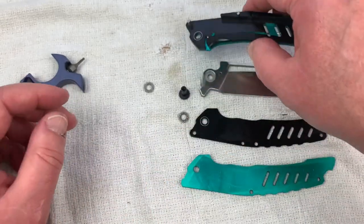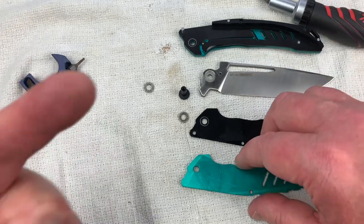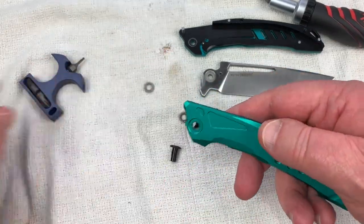Lock bar, everything — set down, good. So far so good. Why don't we just put it back together? Let's do that.